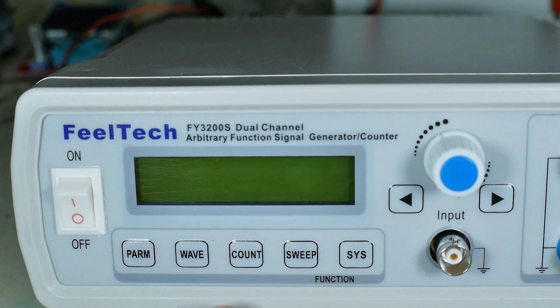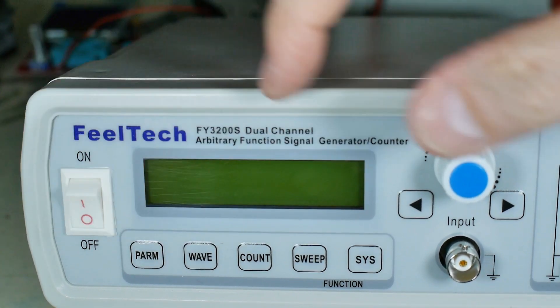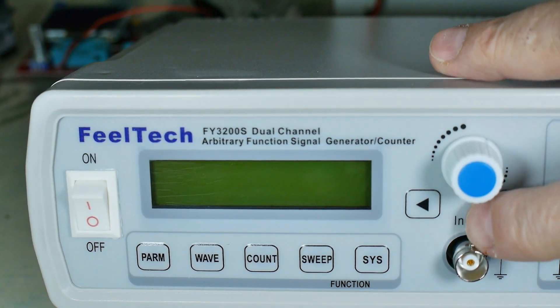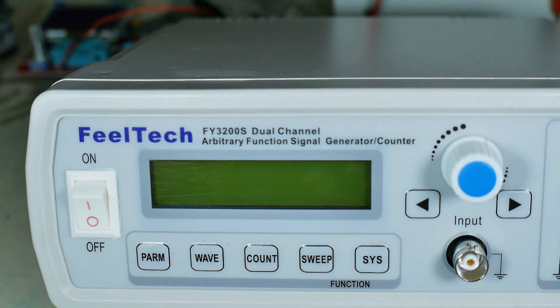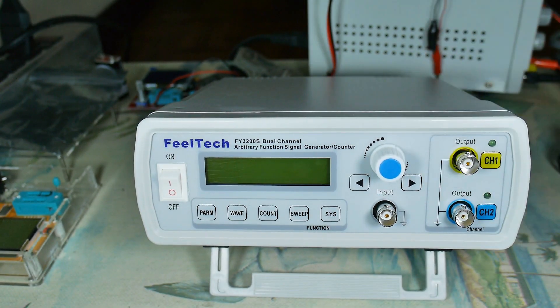On the front panel we have: parameter, wave, count, sweep, and then system functions. Obviously on/off, a digital selector, and left and right — don't know what that means yet. Then the input, and two outputs. That's the front side.